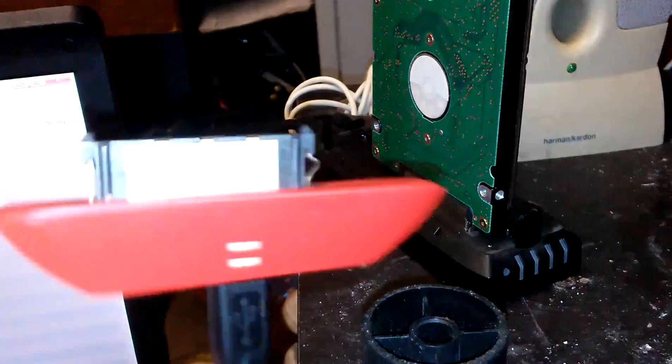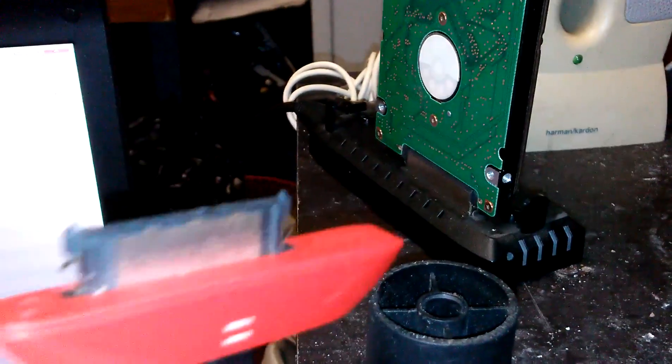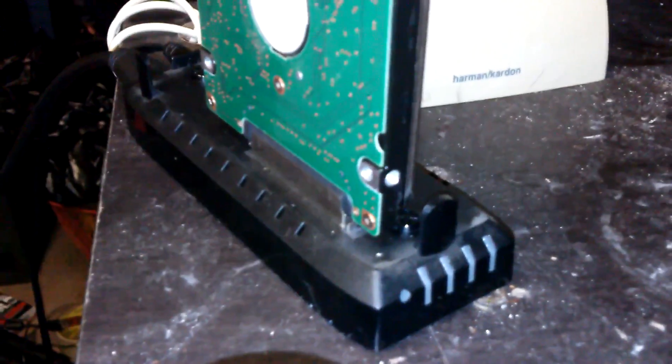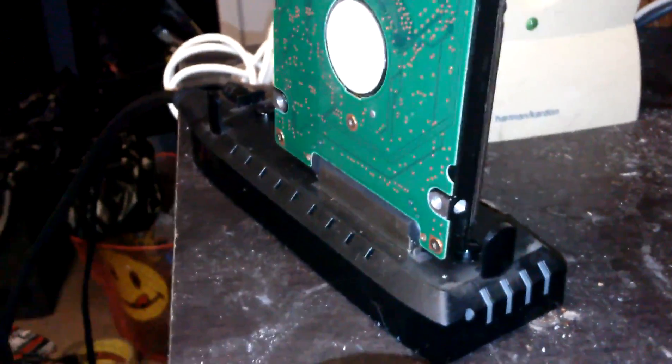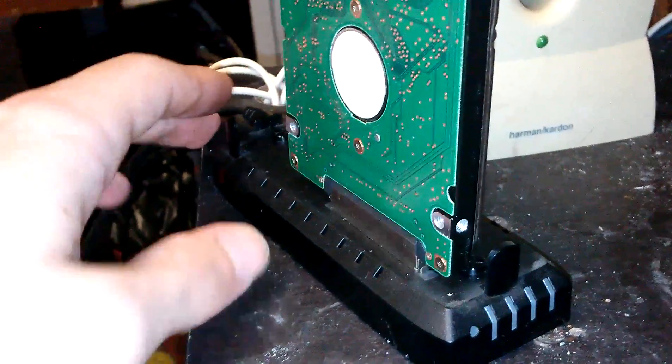I apologize — for whatever reason this adapter does not work with this hard drive. I'm suspecting it's because it's not powered, it's just straight through USB so it's only five volts. I have another dock which is for my one terabyte external hard drive — it takes a 12 volt DC power adapter and it's USB 3.0.